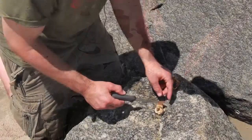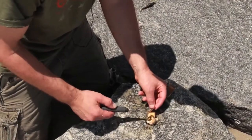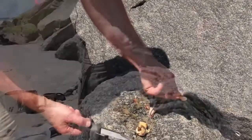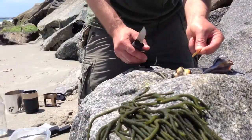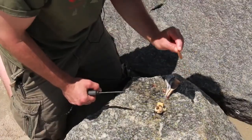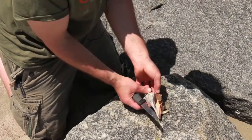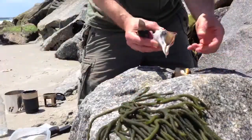Now we have this almost cartilage-type, guitar-pick piece — we're not going to eat that. It comes right off, and that's another sign that he's fully cooked because it's just going to peel off. When he's alive, it won't do that because he needs it for protection — it basically closes him in and protects him from other predators.